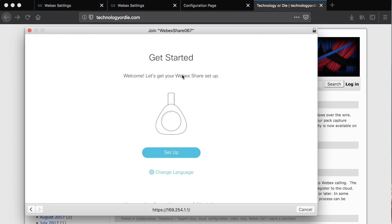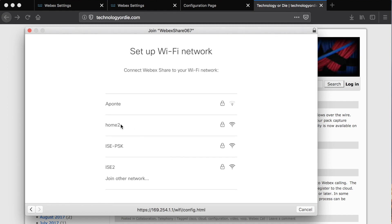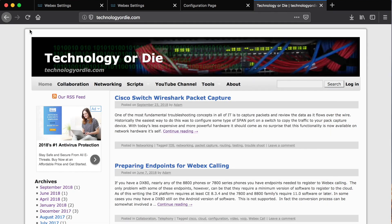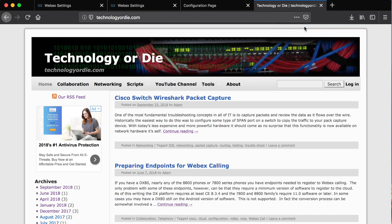You're going to be greeted with a screen that looks something like this — it says 'getting started.' From here we can hit setup. A list of detectable SSIDs will be presented. These are the SSIDs on our network, our corporate SSIDs. I'm going to use the Home 2 SSID. If you're using 802.1X, the applicable fields will be displayed. In this case, I'm just using a pre-shared key. I'm going to type in the pre-shared key for my network and then hit join. The device is going to go out, connect to the network and ensure its connectivity. What you can do in that time is actually disconnect from the Share's SSID and connect back to your corporate network.